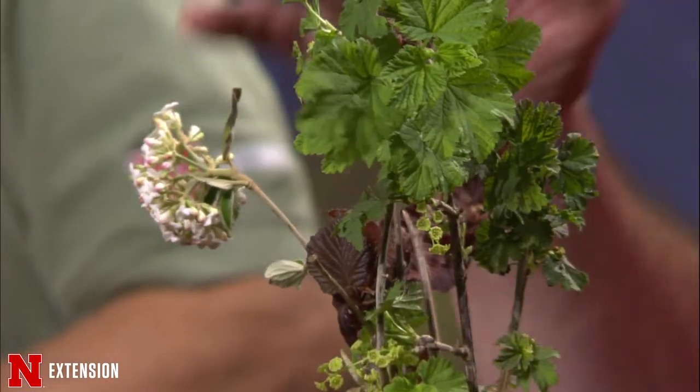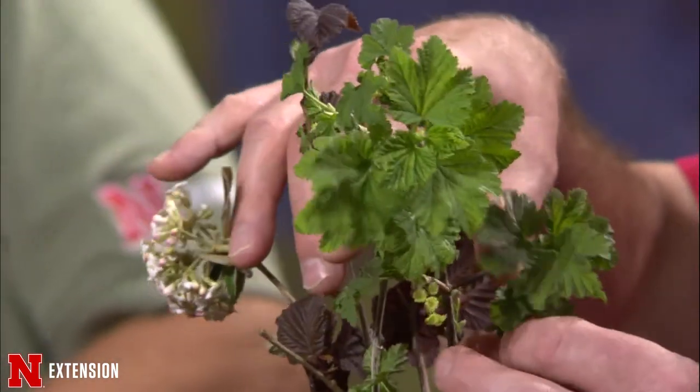Jeff shows some samples brought for color — a purple hazelnut for color and a fragrant viburnum flower. The idea is to introduce alternatives to blueberries, since a lot of people have a hard time growing blueberries in this area.